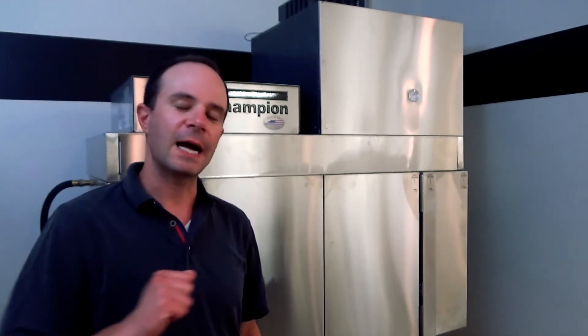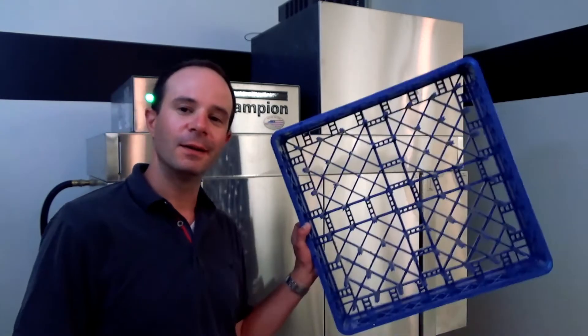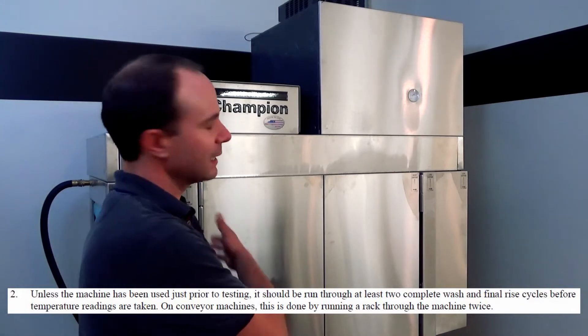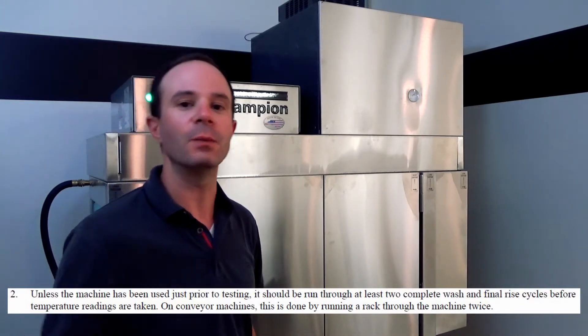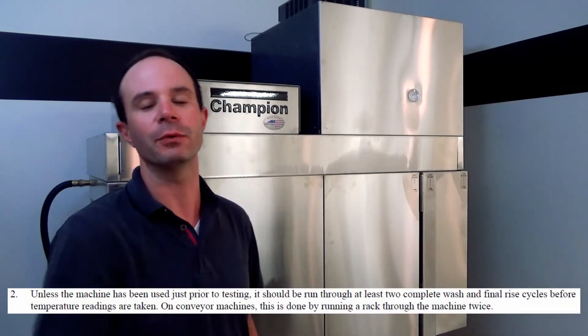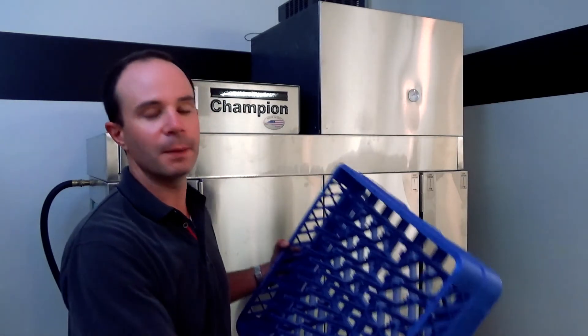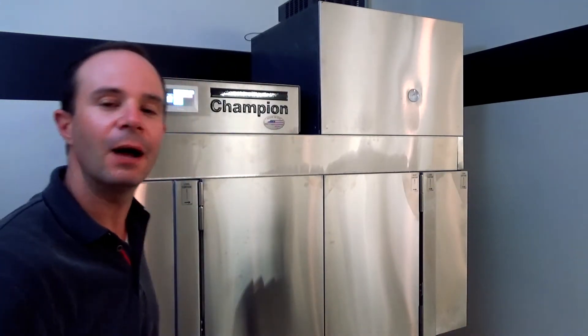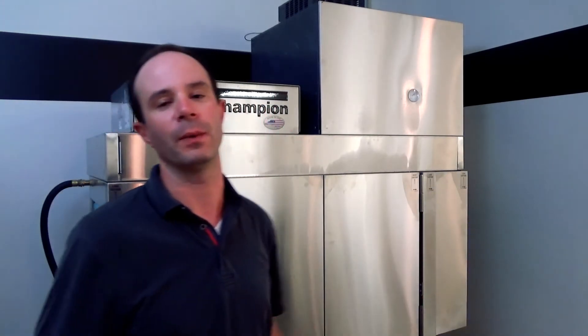Now that we've waited for our machine to warm up, the next item on the NSF guidelines is to run a couple of racks through the machine — two to be exact. We need to fire this machine up, hit start, and run two completely full racks all the way through. I don't mean back to back; I mean one starts and goes all the way through, take it out, and then let another one go all the way through.